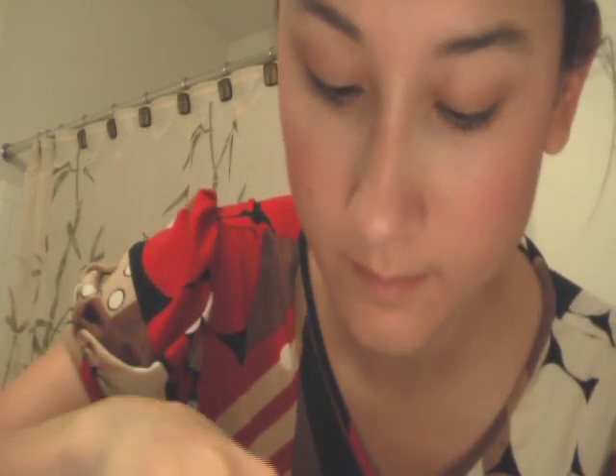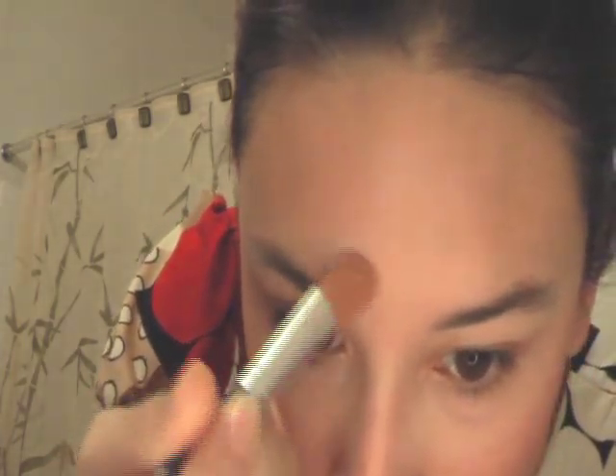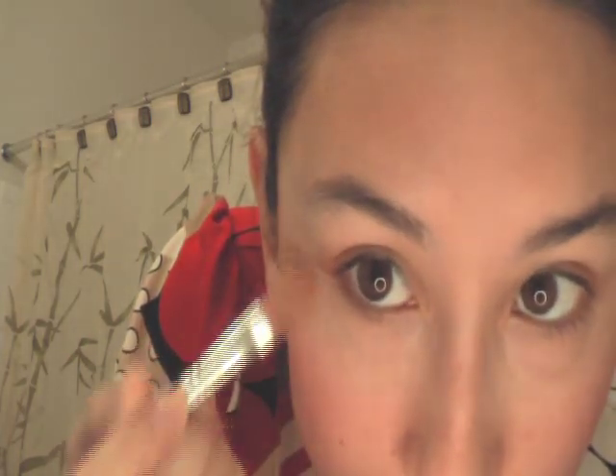Now I'm going to add some concealer to the spots that need concealing. I actually have a remnant of a pimple on my forehead that you can't really see in the video, and that's what I'm covering up here. I also like to add a little more to the eye area to help blend in the foundation that's lighter than my skin so it's not so obvious. The concealer also works really well to cover up veins and dark circles — because I have very translucent skin, my veins tend to show through a lot.